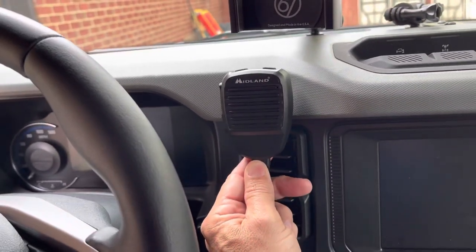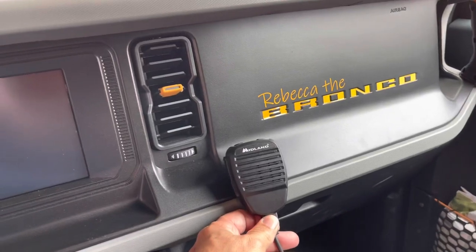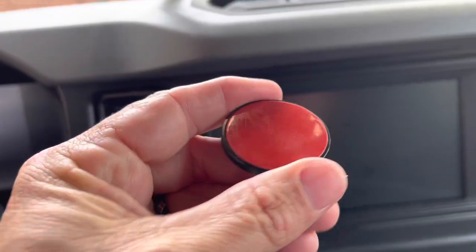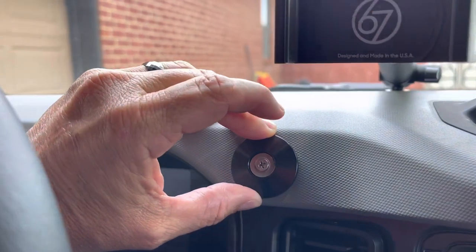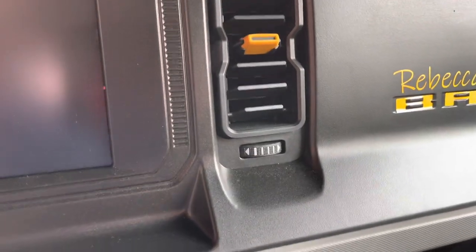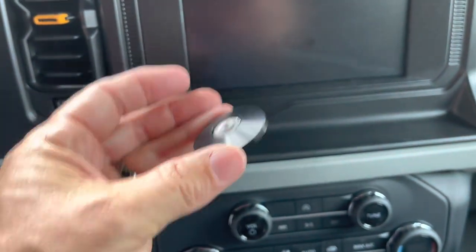That spot actually wouldn't be too bad — or you could have it over here, but then it's kind of in your passenger's way. There's really not a plethora of areas to do it. My concern is whether this 3M tape will stick and stay there, because that's the biggest thing. Here in Tennessee we get heat, and heat messes with sticky things — you tend to see them start sliding down the dash, especially on smoother surfaces.